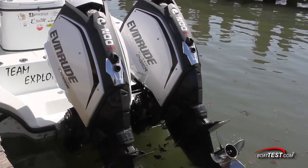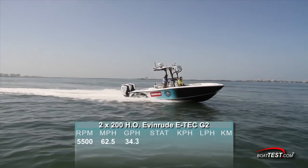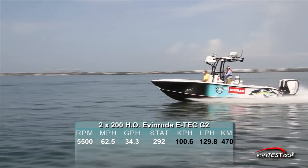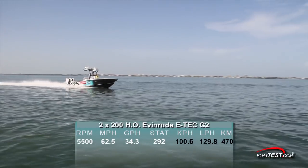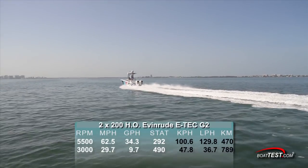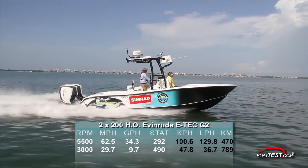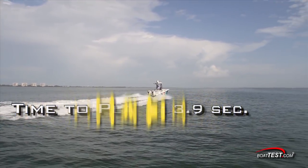Matched to a pair of Evinrude ETEC G2 200HOs, turning Evinrude RX4 4-blade stainless steel props, we hit a top speed of 62.5 mph at 5,500 RPMs, burning 34.3 gallons per hour, giving us a range of 292 miles. We found best cruise to be at 3,000 RPMs and 29.7 mph, which reduced our fuel burn to 9.7 gallons per hour, offering an increased range of 490 miles. The Evinrude G2 engines got the Yellowfin 26 Hybrid up and on plane in 3.9 seconds.